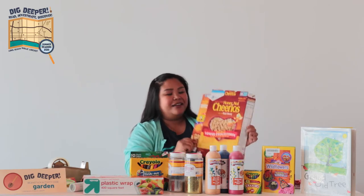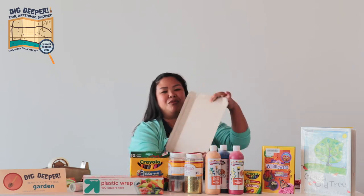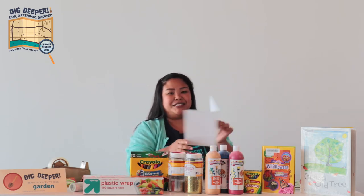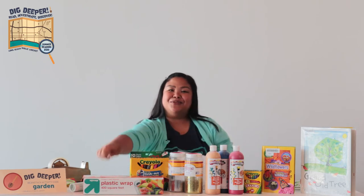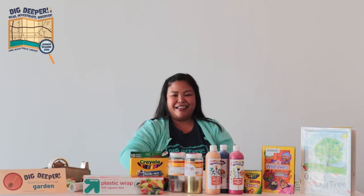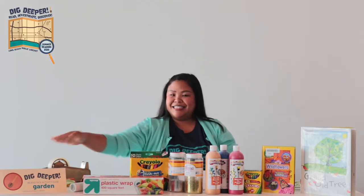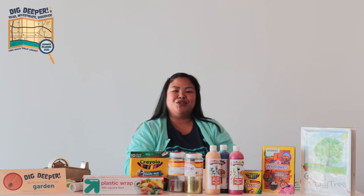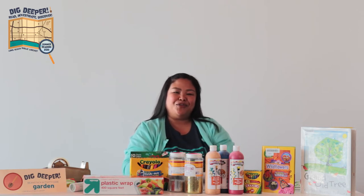You'll need a cereal box — you're going to cut it up and use the back part. You're going to need a piece of paper, saran wrap, a pen, tape, and scissors. Once you have all of those supplies, you can go ahead and make your frame.